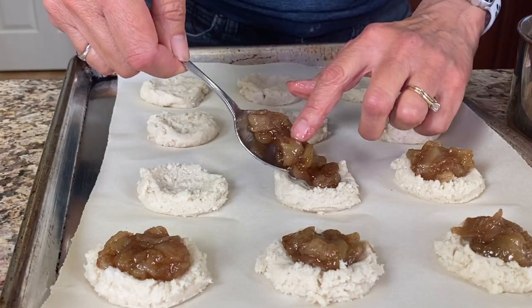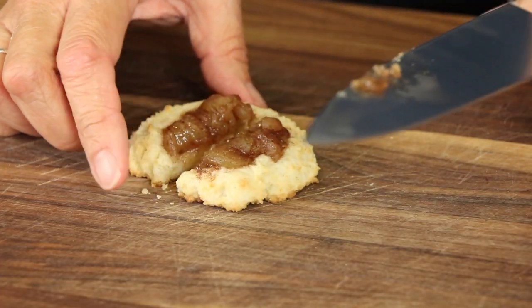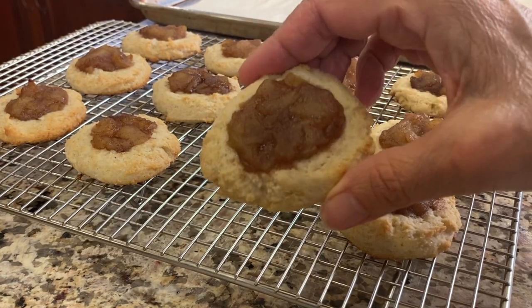Don't feel like making a whole apple pie but need to satisfy that craving, especially around the holidays? Try these apple pie cookies. They are easier to make and will definitely remind you of a cinnamony apple pie.